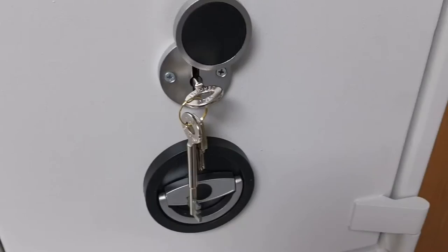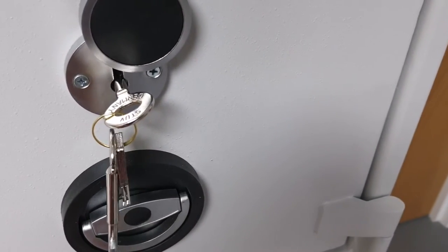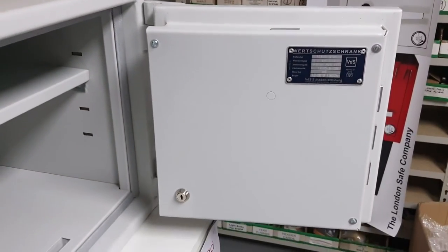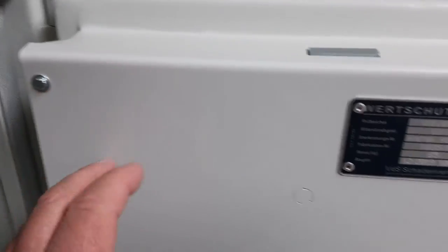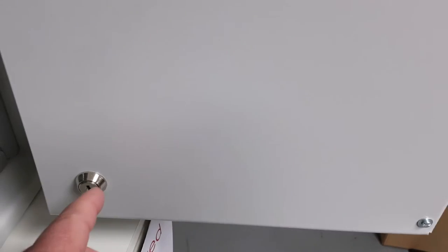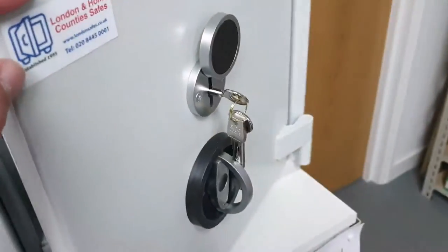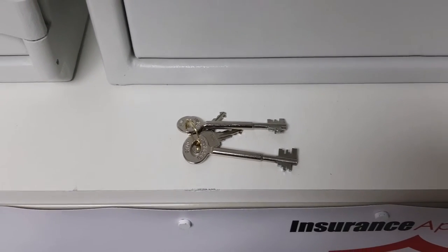The key locking version comes with two extra keys, but these are also supplied with the electronic versions as well. They're for this keyhole on the back of the safe door — it's purely a precaution. You can remove the back door panel by unscrewing those screws, so to prevent anyone tampering with the safe, you need that key — which only the owner has — to release the door cover. So the key locking is supplied with two keys for the main lock and two keys for that internal section.